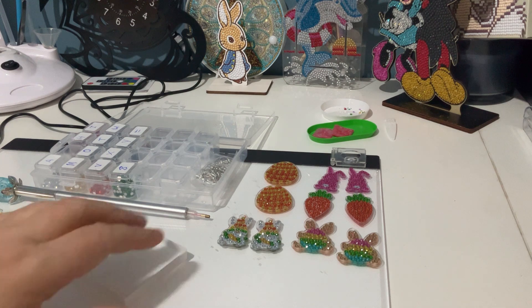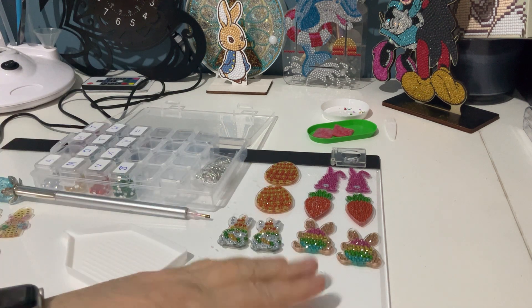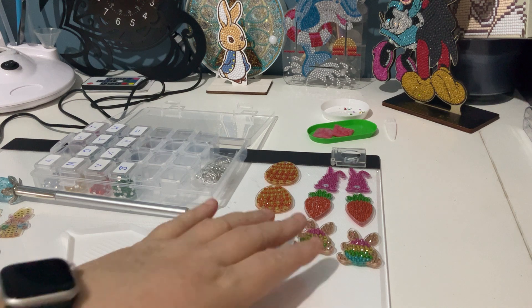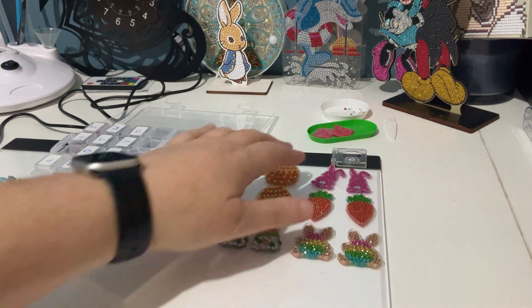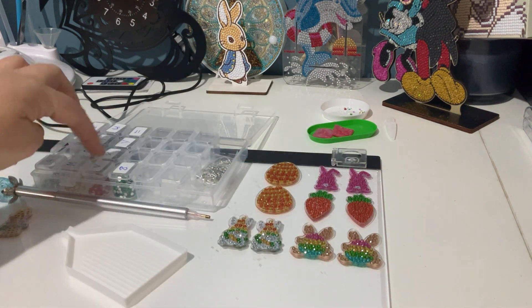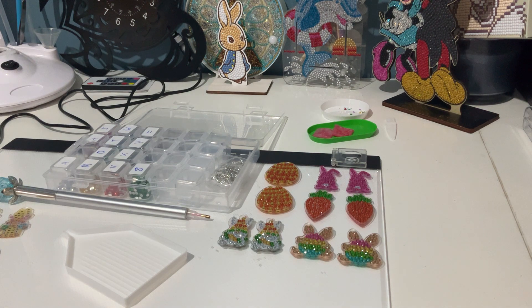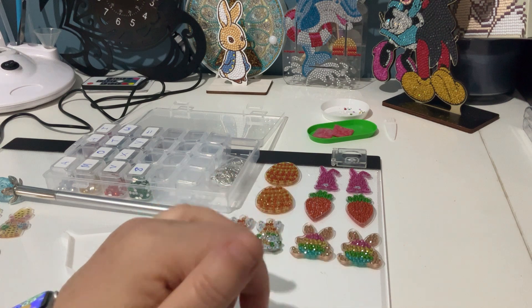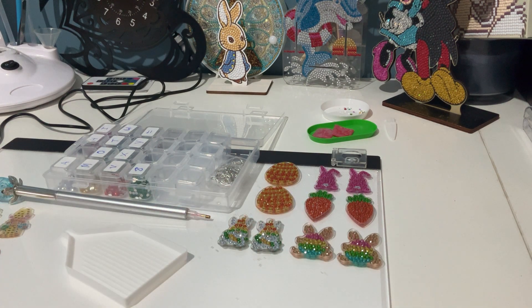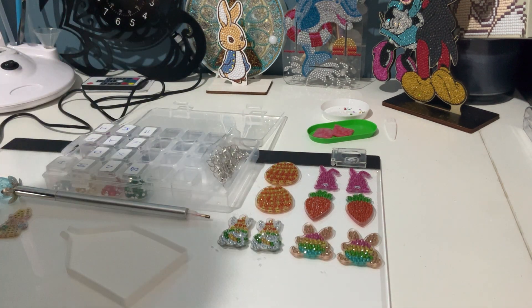If you're a new diamond painter, that's probably not ideal because you probably don't have extra diamonds like I do left over. Just be aware if you buy these that you may run out of the diamonds. When I put the orange in the container, and even the yellow, I noticed they were pretty low — and these earrings have a lot of yellow and a lot of orange on them. So just be aware of that. I will be sealing these very soon.